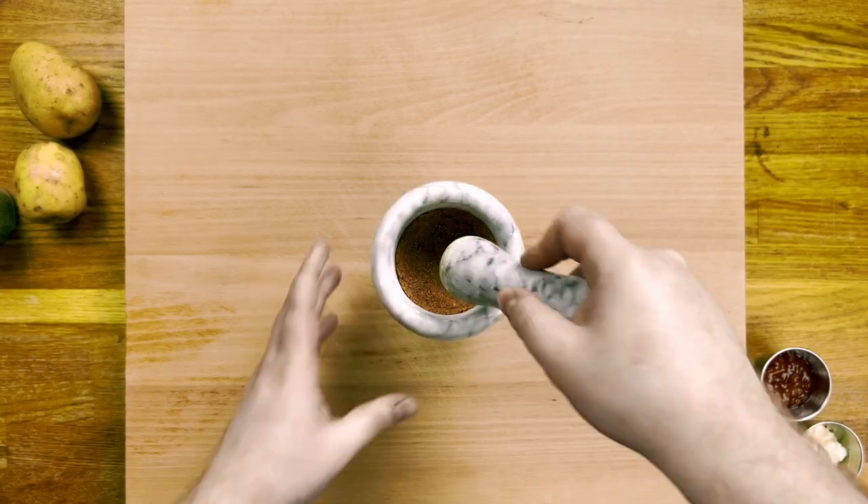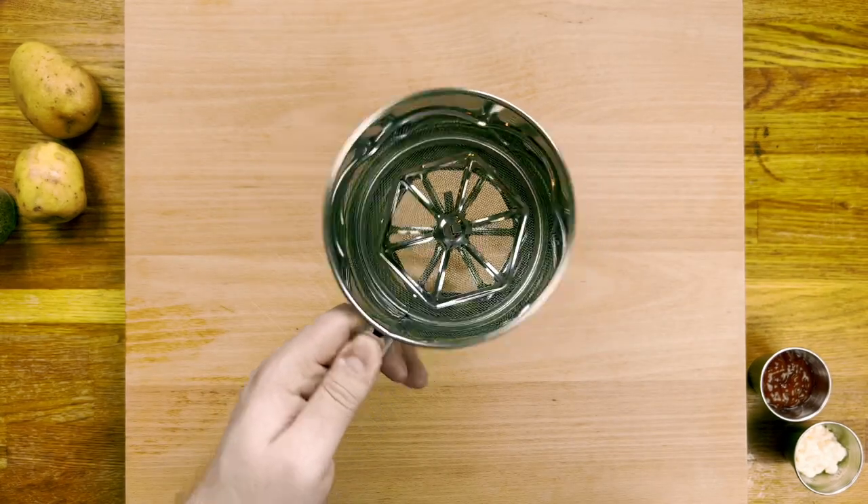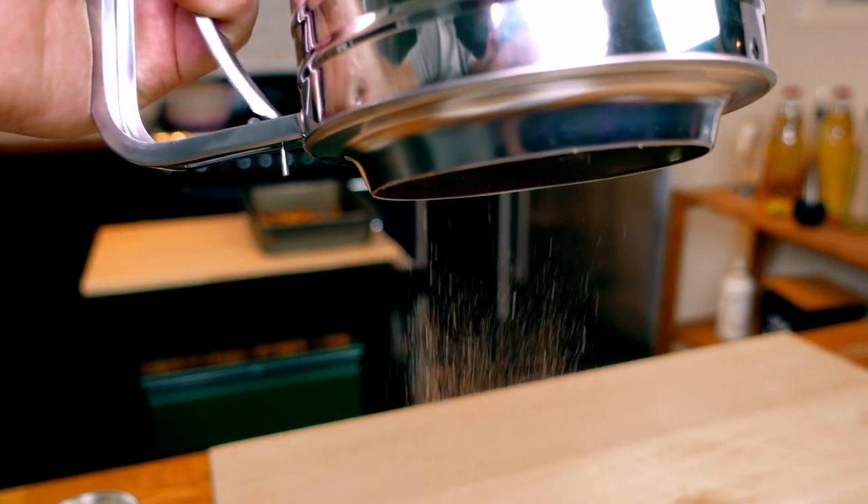Once that's done, it's on to my secret weapon: an icing sugar sifter. If you can get yourself one of these, I highly recommend it. I saw a restaurant using one and it makes such a difference when coating your fries.